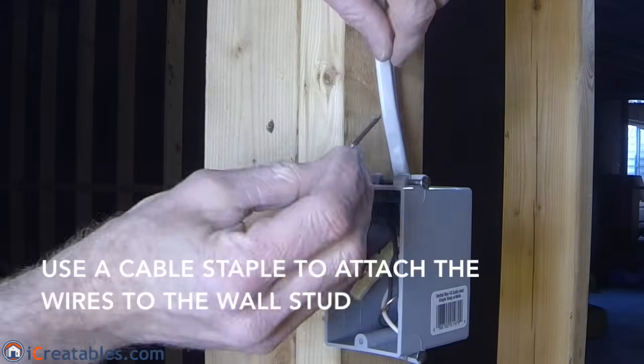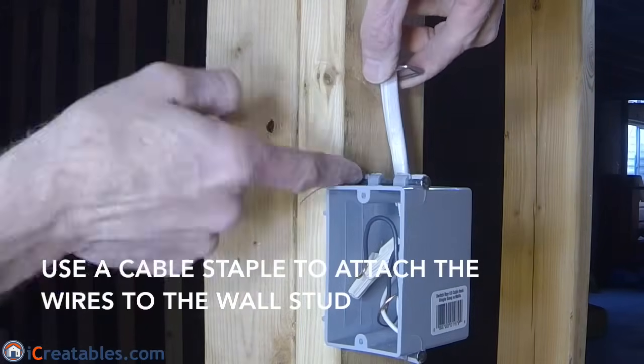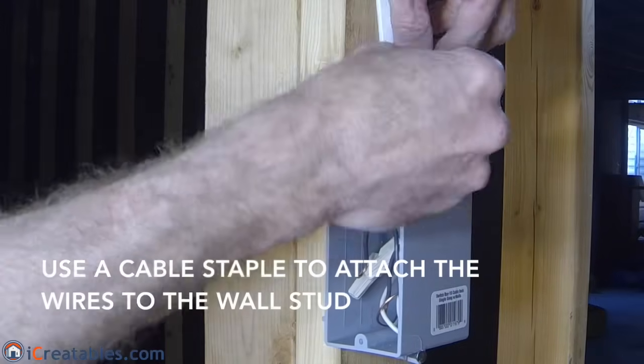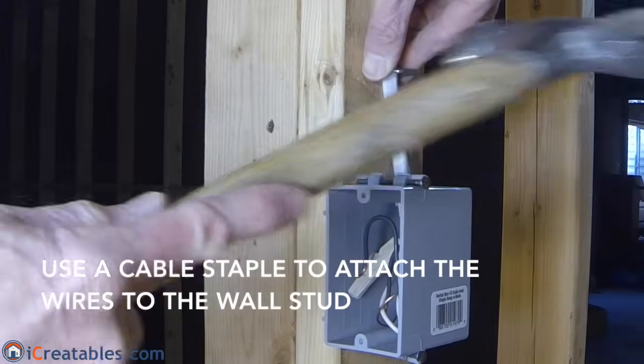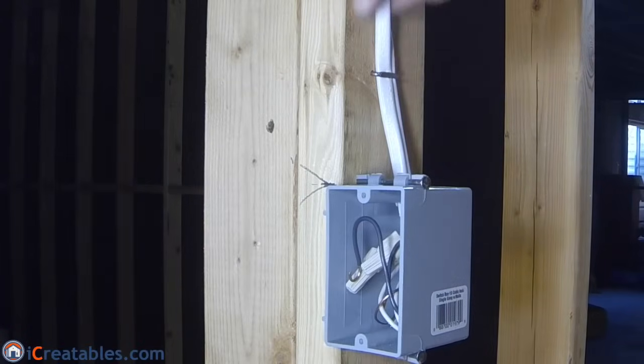Now we are ready to support the cable outside the box. Current electrical codes require boxes without clamps to have the wire supported within 8 inches of the box. Use a cable staple to attach the cable to a wall stud.